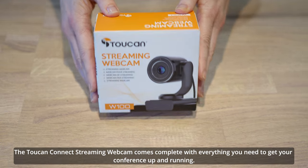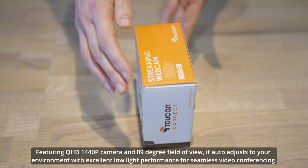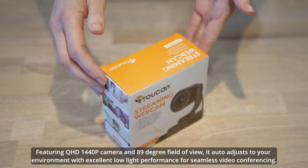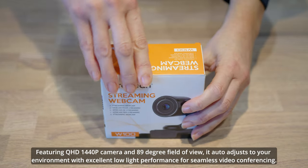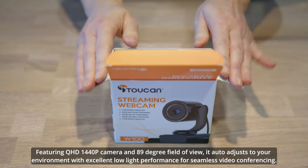The Toucan Connect streaming webcam comes complete with everything you need to get your conference up and running. Featuring a QHD 1440p camera and 89 degree field of view, it auto adjusts to your environment with excellent low light performance for seamless video conferencing.